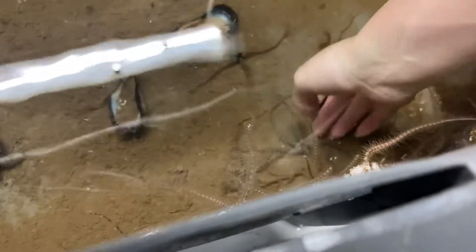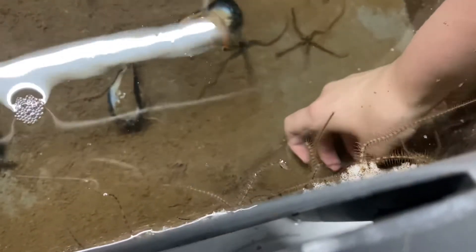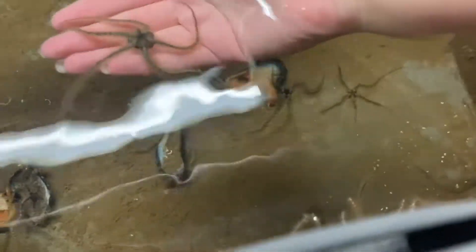You want to be careful to not pick them up via their arms, because then they'll just drop those arms. So you want to try and get them at the disc. There you go — there's a brittle star a little bit closer up.